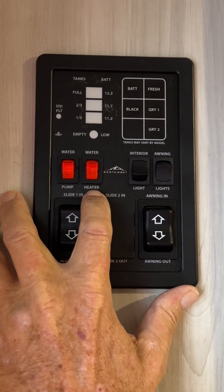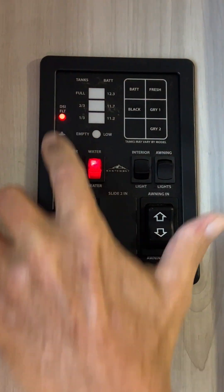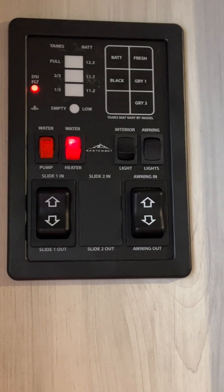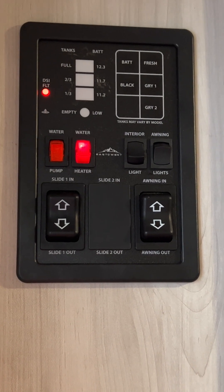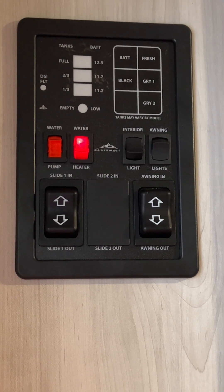The second red button turns the gas side of the hot water heater on. When you turn it on, the little red door-side fault light at the top comes on — it's going to stay on for about a minute, then go off. Then the hot water heater will go through three lighting processes to light on gas. If for any reason it does not light on gas, that little red light is going to come right back on.